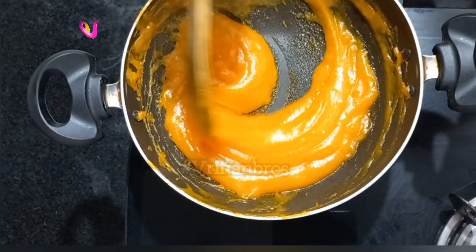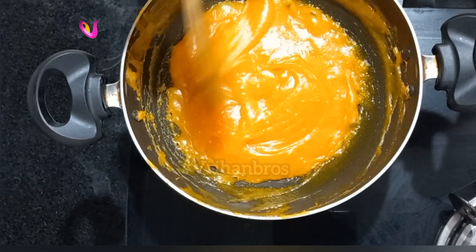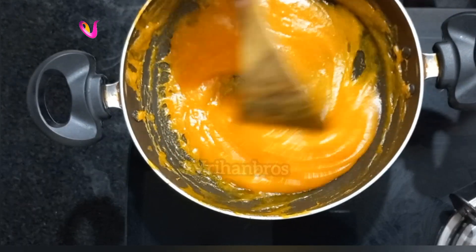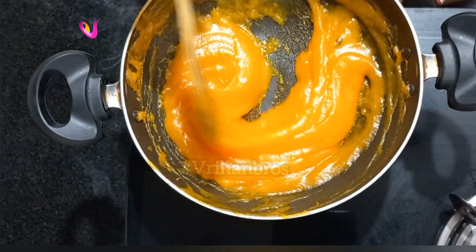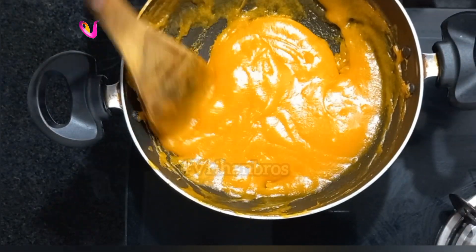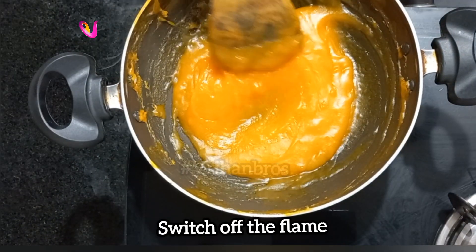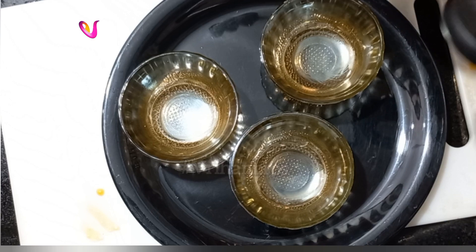If you can, add once more to get the right taste. Put the mixture together and add 3 teaspoons of ghee. I am going to transfer it to a bowl.